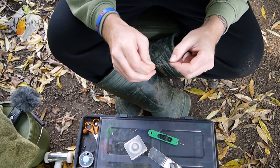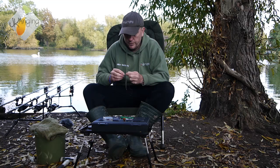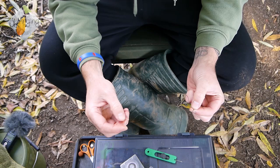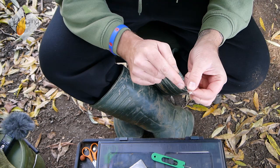Then I'm going to take a size 6 Aggressor hook, which is my favourite hook pattern for this rig. You need to push the loop through the front of the eye of the hook, like so, and just pull that through. Next step is to take a bait peg and pass that onto the loop.